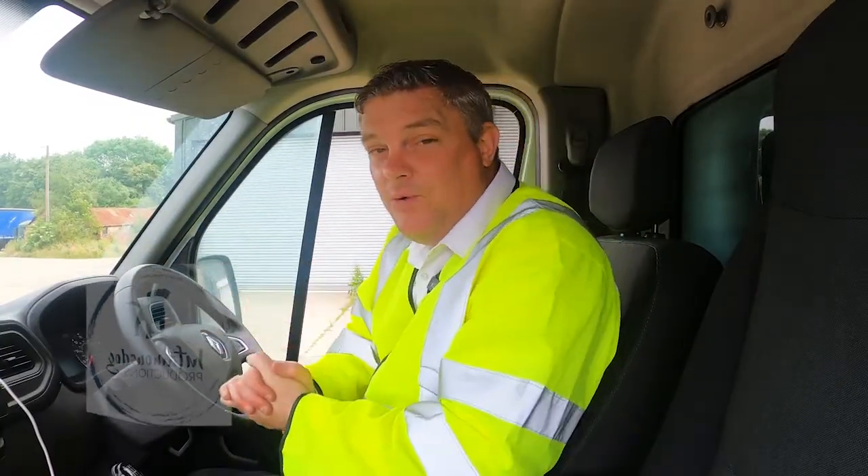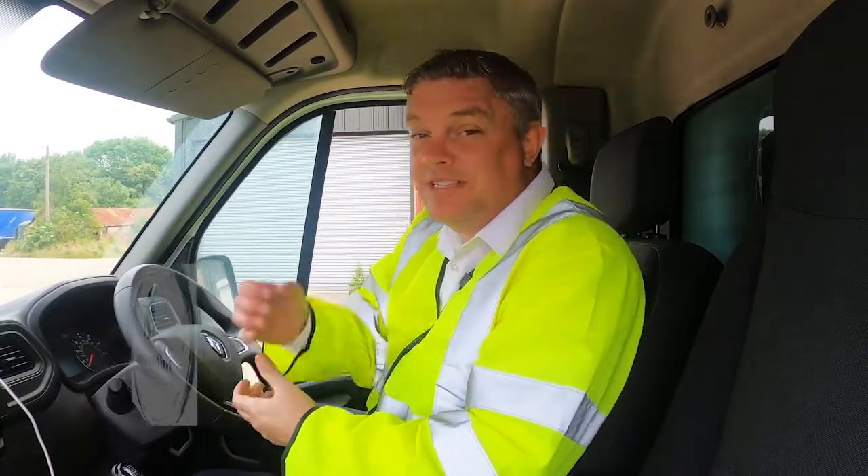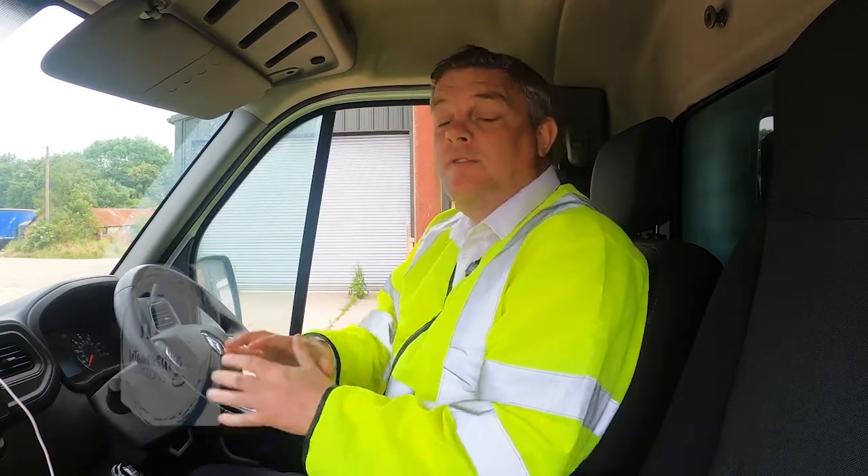That's it — a simple 10 to 15-minute walk-around check to safeguard your license, keep you safe on the road, and keep other road users safe as well. Thank you to Tender and Express Services for the use of their vehicles. And one final thing — when was the last time you did a vehicle check on your own car? Thank you for watching, goodbye.